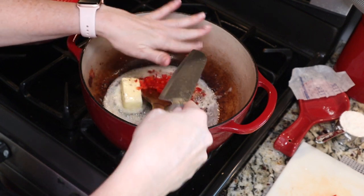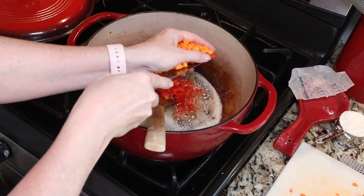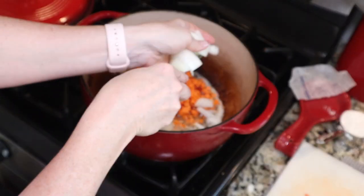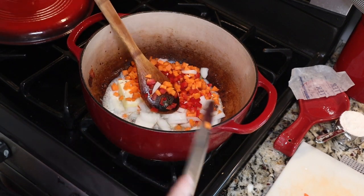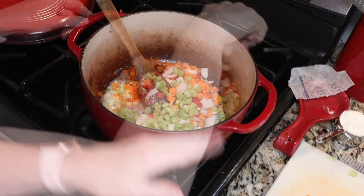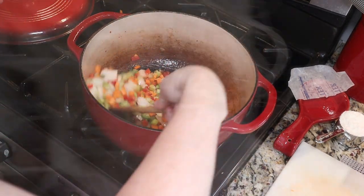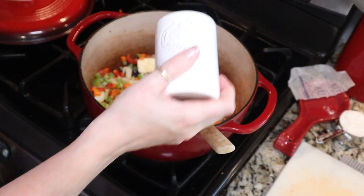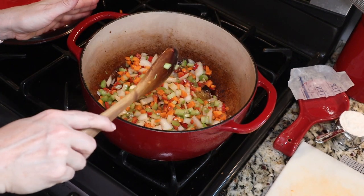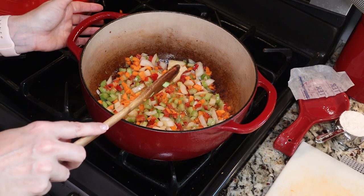Then we're going to add some veggies: a half a cup of finely chopped red bell pepper, one cup of finely chopped carrot, one cup of finely chopped onion, and one cup of finely chopped celery. We want to sauté our veggies over medium heat, and I'm going to add about a teaspoon of salt just to help them sweat it out. We're going to sauté until the onions are translucent and the carrots and celery are nice and soft.